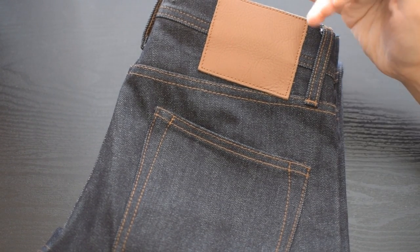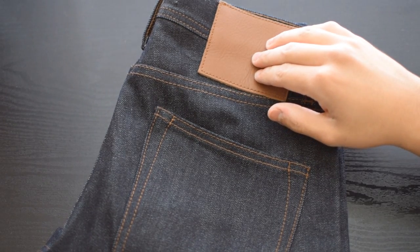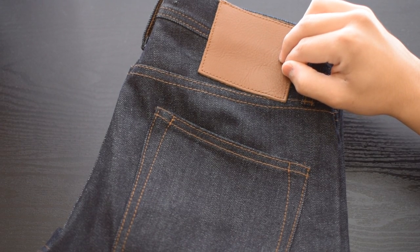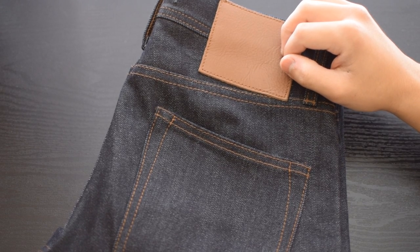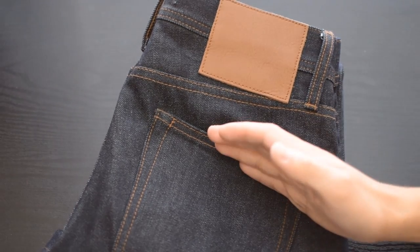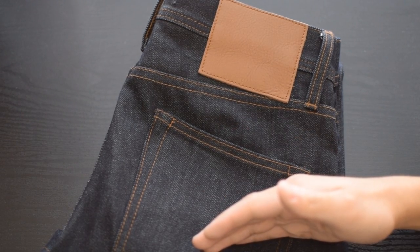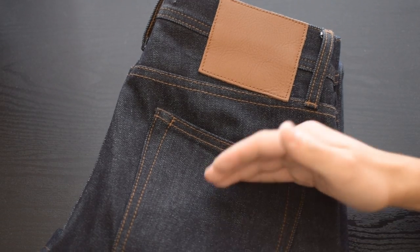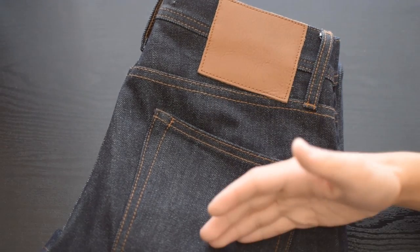With regard to the actual fit, this is 14 and a half ounces and I got these hemmed through their free hemming service. I usually wear Levi's 511, their slim fit, and the Levi's 510, their skinny fit, for beaters. I'd say this more closely resembles the 510 in terms of the actual taper rather than the 511. These are tight fit, so there's a really aggressive taper from the knee down.